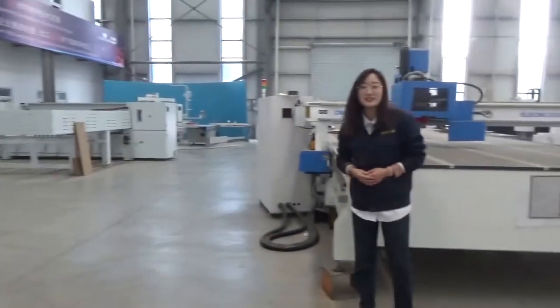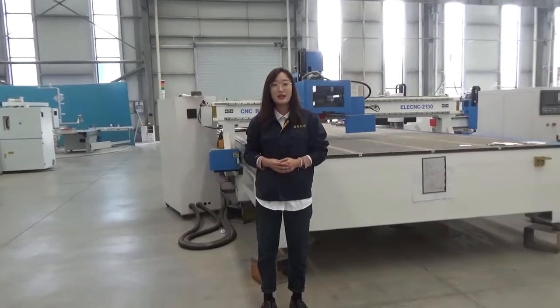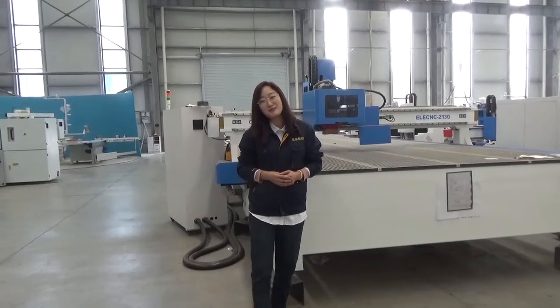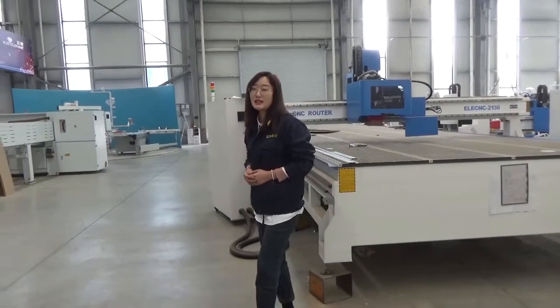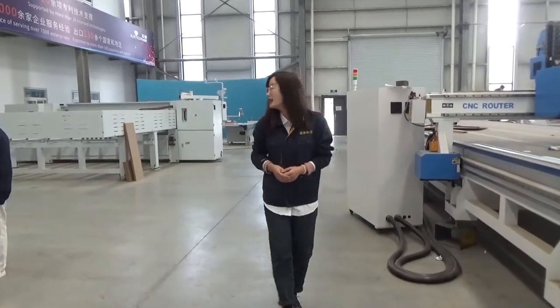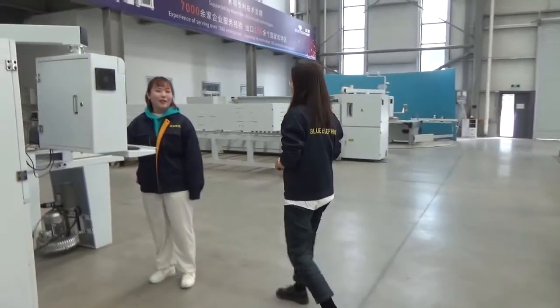Who is over there? Doris. She is our engineer team manager in the factory. After you buy the machine, if you have any questions, Doris and her team will help you. Our engineer team will help you to use the machine — they are all very professional and patient. Hi Doris! Hello everybody, welcome to visit our factory.